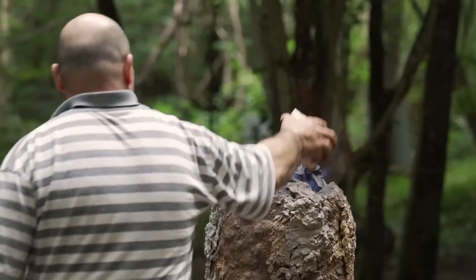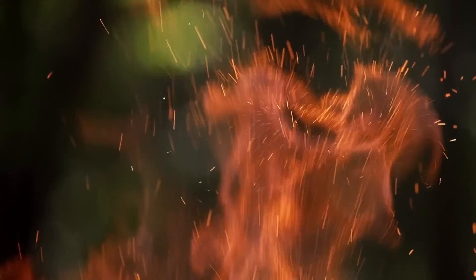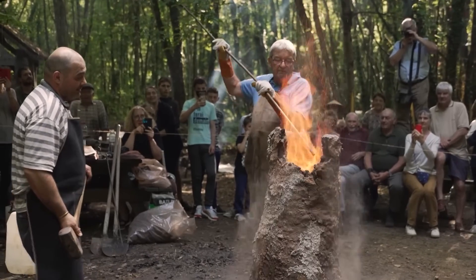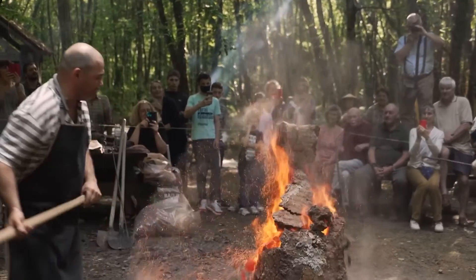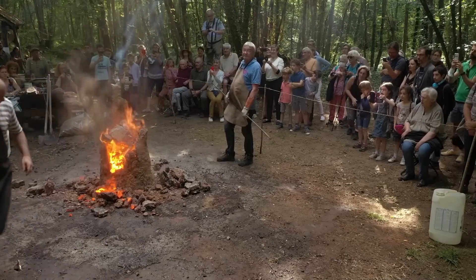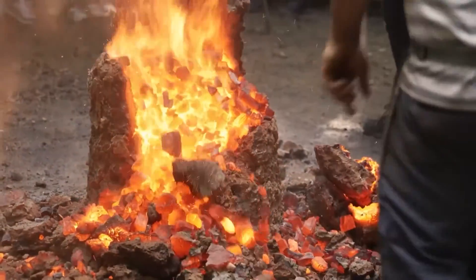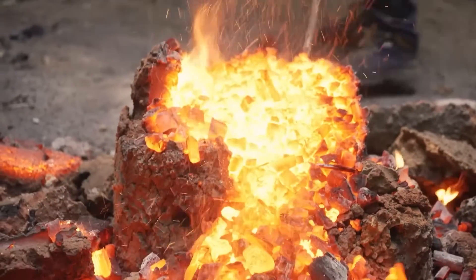During 12 hours, 50 kilos of charcoal and 20 kilos of iron ore will be swallowed up by the bloomery before the blacksmiths of Taner finally bring down the beast. And there's the bloom.